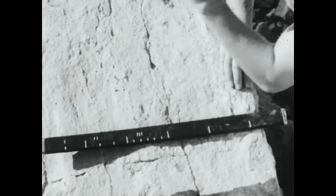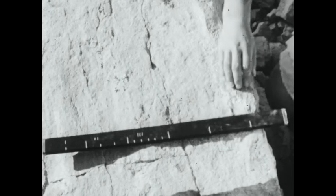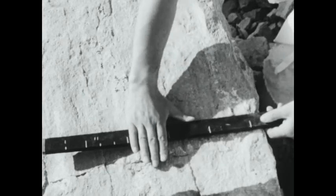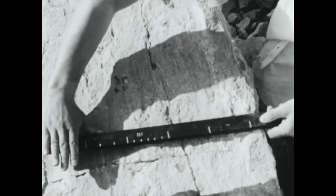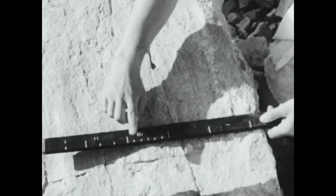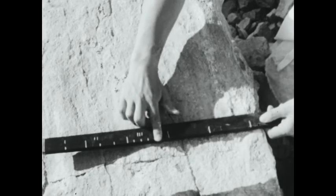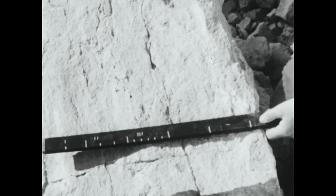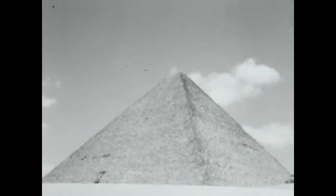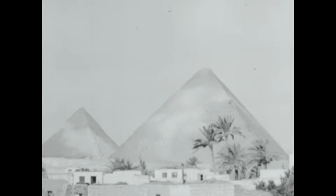The Egyptian cubit stick is roughly the length of a man's forearm. It is divided into six palms, and a palm is divided into six digits. With measuring sticks like this, the Egyptians built their great pyramids and temples, some of which still stand.